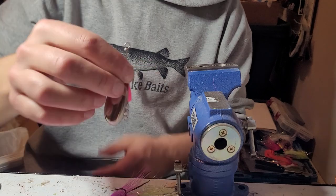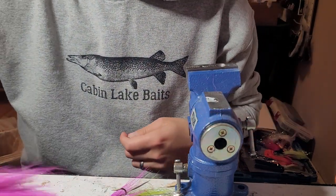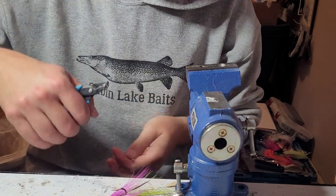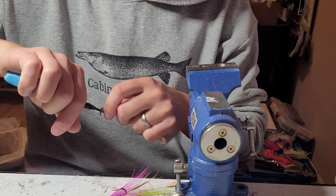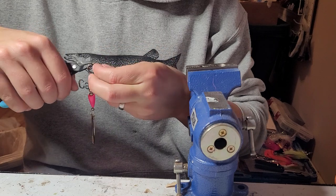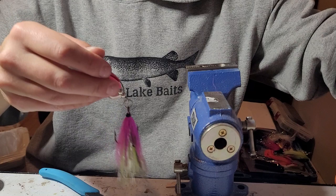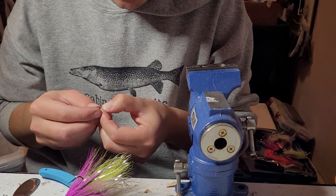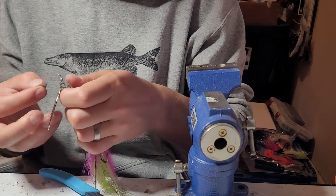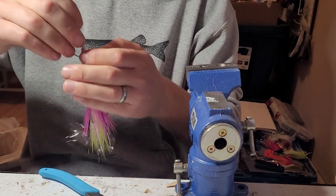Put that down — clean as that is. 80-pound split ring. And the last touch is the sticker — work that on there.